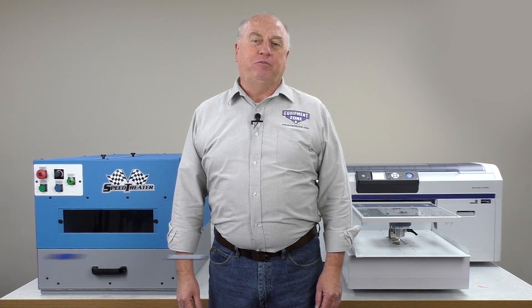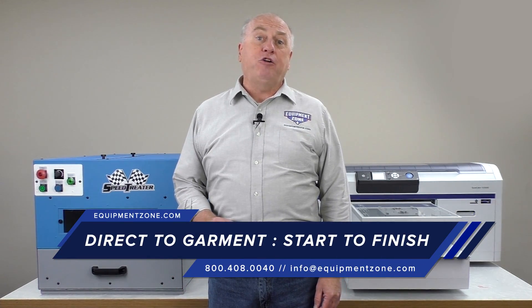Hi, I'm Terry Combs with EquipmentZone. Today we'll be talking about the entire direct-to-garment process.